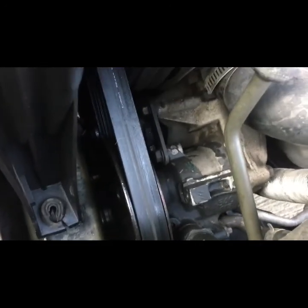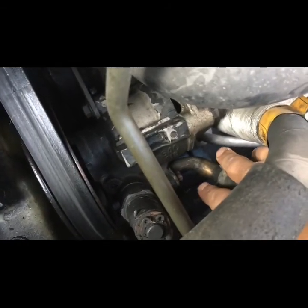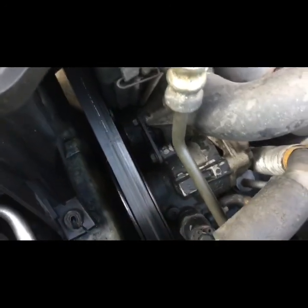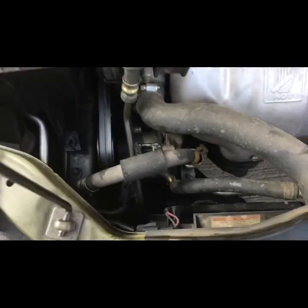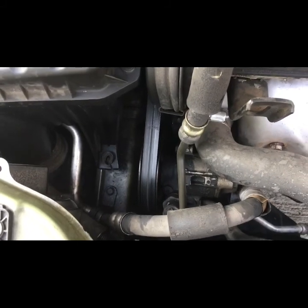Straight off the jump — looks like we're going to have to take off this bracket right here, the belt, there's a line here that we'll need some pliers to get off, looks like there's a bolt back here. So we'll start off with taking out these two bolts, that hose, and there's also a connector right here we'll get taken off. Once I get all that off I'll kick the camera back on, check what sizes these were, and explain in a later clip what it took.